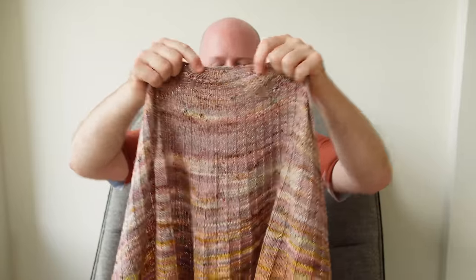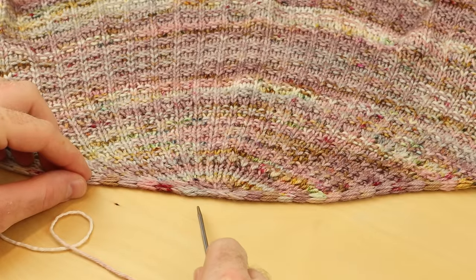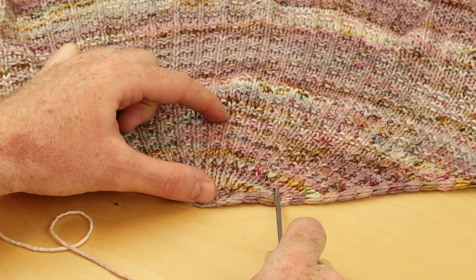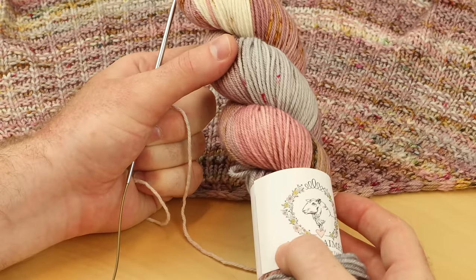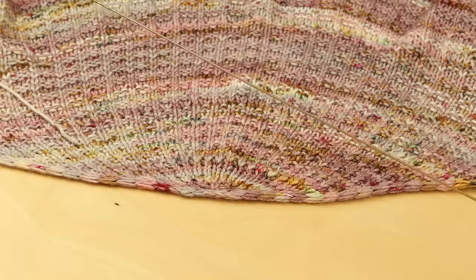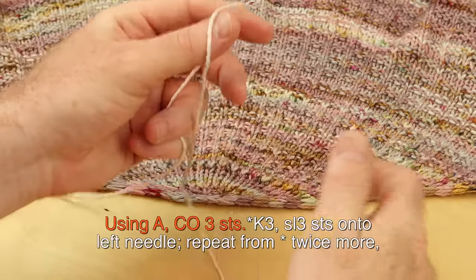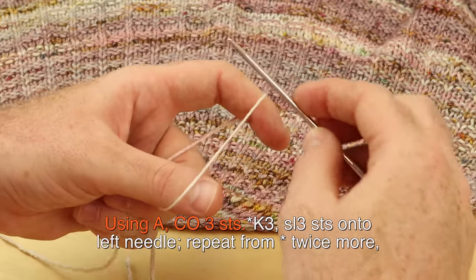So let's dive into the Wooly Waffle Shawl, starting at the top center with the I-cord tab cast on and making this beautiful DK weight shawl. This is the top center of the Wooly Waffle Shawl. I'm going to show you how to cast on, work those increases, and get you started with your first color. Use color A, the lightest color, for the beginning of the shawl. You're going to need a circular needle with a long cord for the border at the end. Cast on three stitches using any cast on method you like.